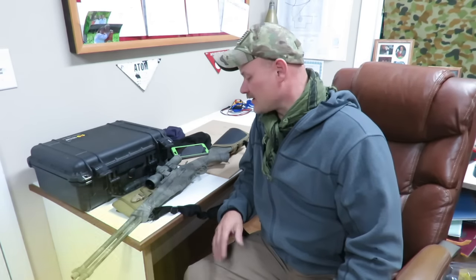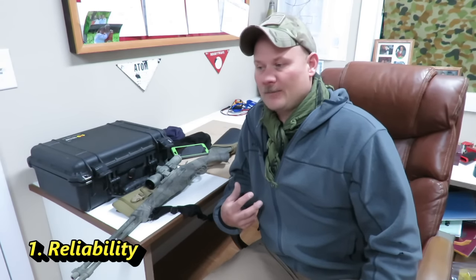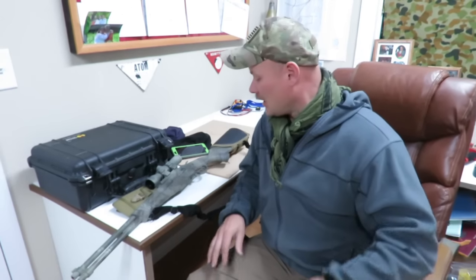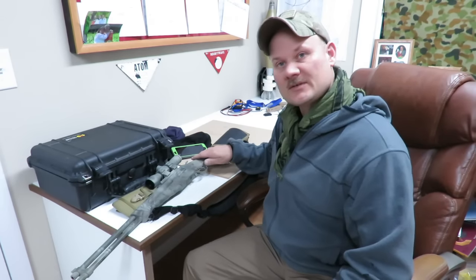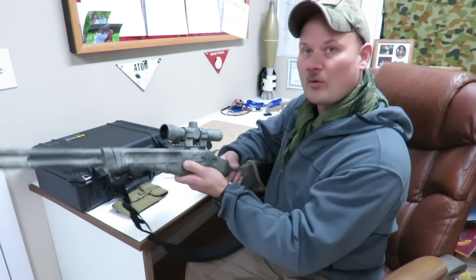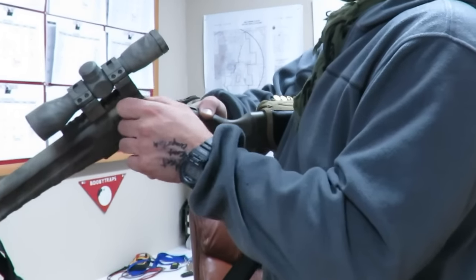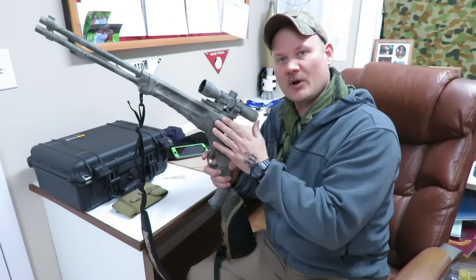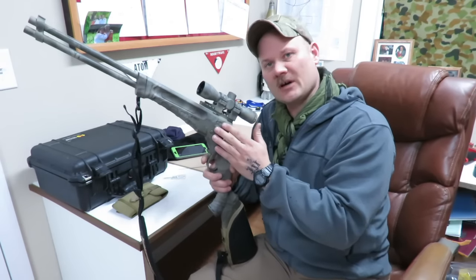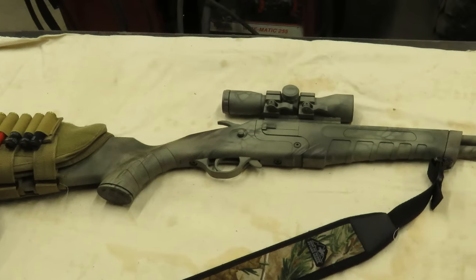So let's jump right into reliability. Of course that makes sense — you want something reliable out in the wilderness. We're looking at function and accuracy when we talk about reliability. As far as the Model 42 is concerned, function-wise it's modeled after the Model 24, which is a really good rifle. It's a really solid, positive block on your break barrels.